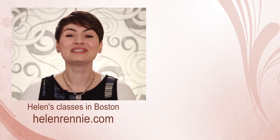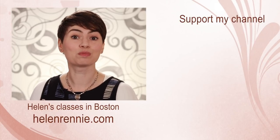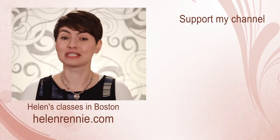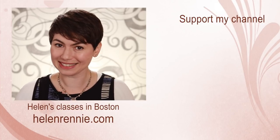This video was brought to you by viewers like you. If you liked it, click here to support my channel. Don't forget to subscribe and hit that little bell button for notifications so you don't miss a video. And if you are ever in the Boston area, maybe I'll see you in one of my classes.